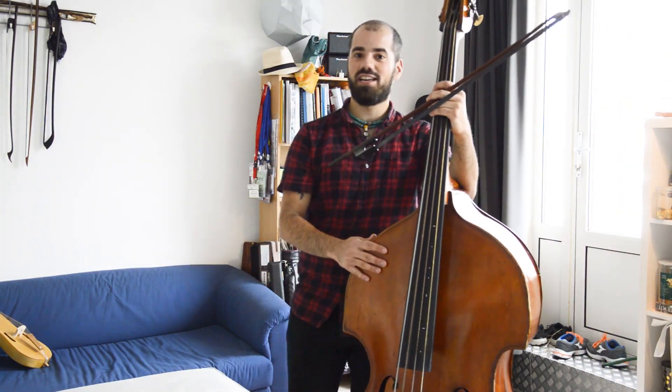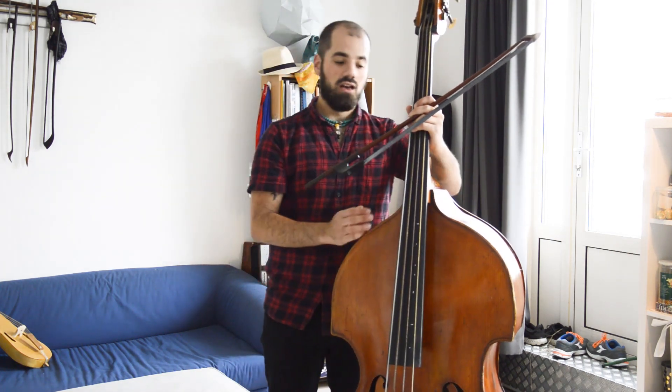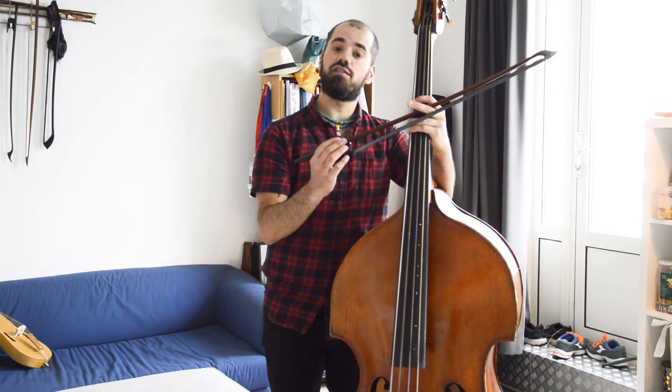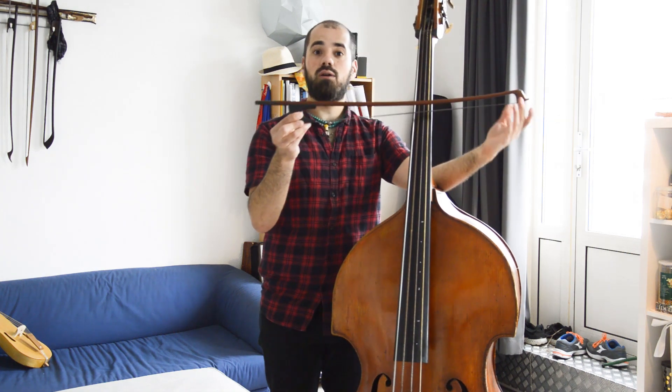Good afternoon, my friends, and welcome to my channel. My name is Severiano Paoli, and we're going to talk about the double bass. What we're going to talk about in this first video is something that many people have asked me through the years, which is how I hold the bow — how I hold the German bow.